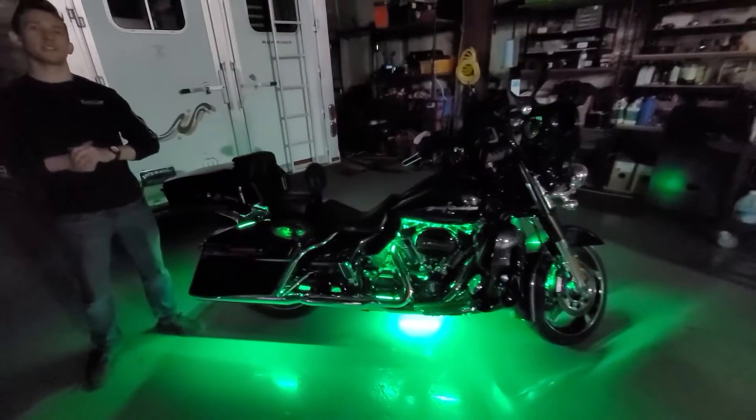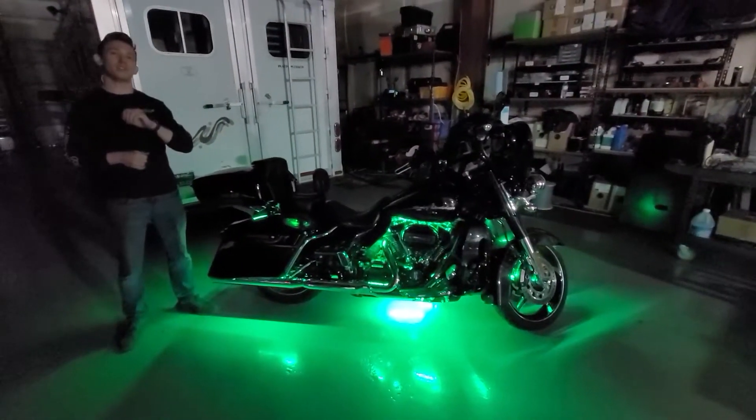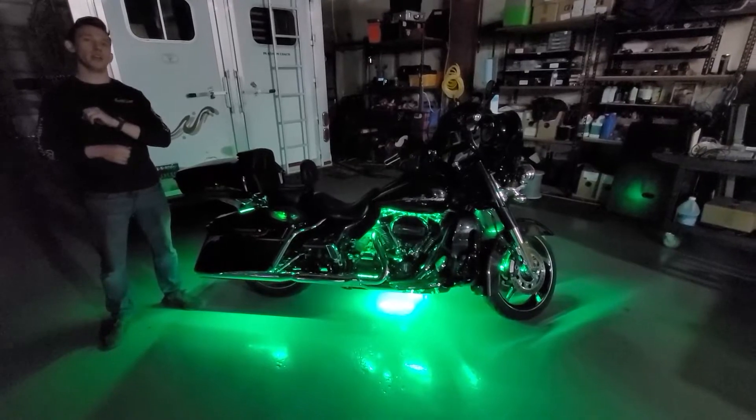What's up guys? Taylor here with Boogie Lights. Today we're going to be taking a look at this 2017 Harley Davidson Street Glide.